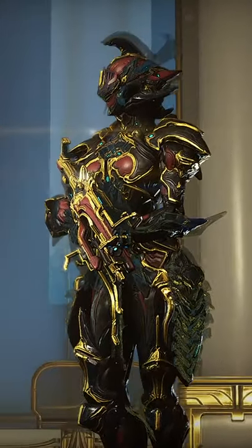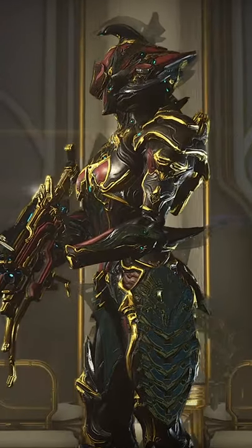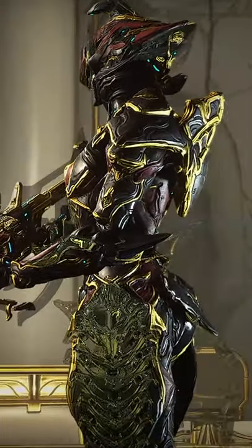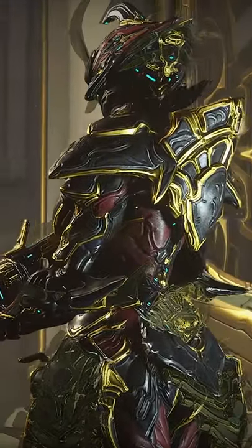This is Gaara Prime without any fashion frame, just default Gaara Prime. As you can see, Warframe looks good, very beautiful, but let's see what Gaara Prime looks like with some fashion frame.